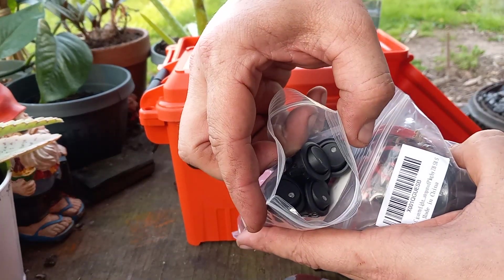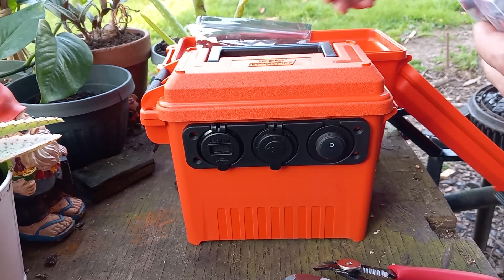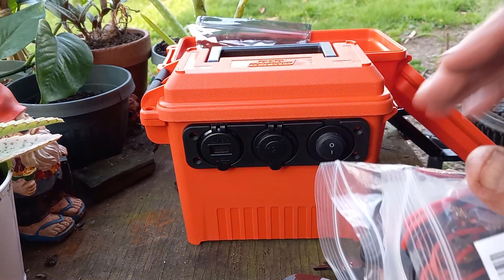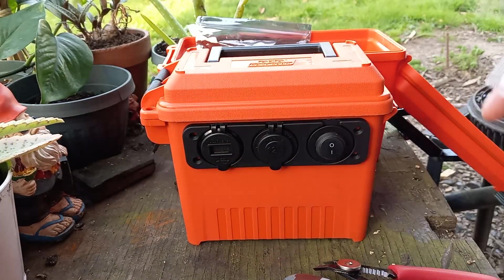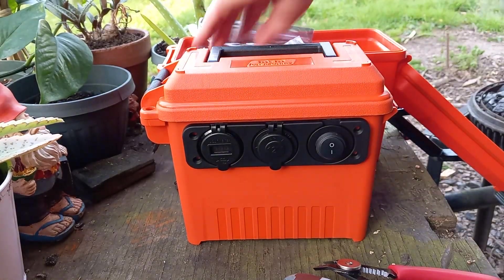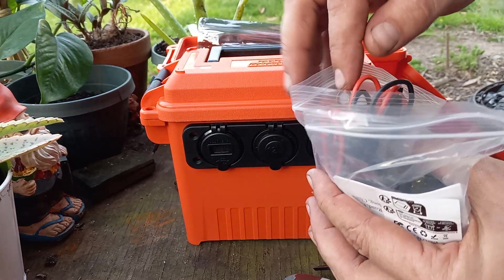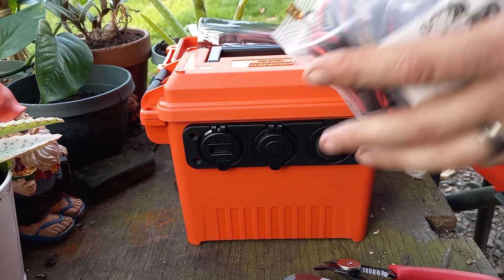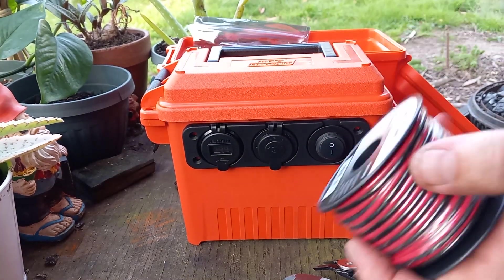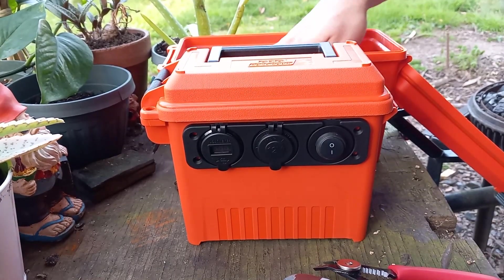I'm going to put an LED light on this one, maybe, but not right now. You can either buy switches individually or in this assembly — it's all plug-and-play nowadays. All of this stuff is ready to just plug up and rock and roll. The only thing I had to do was put two spade terminals on the end of the wires that hook to my battery.